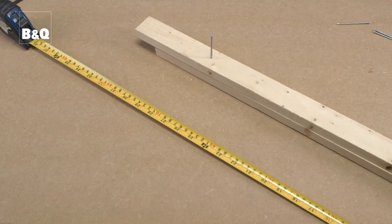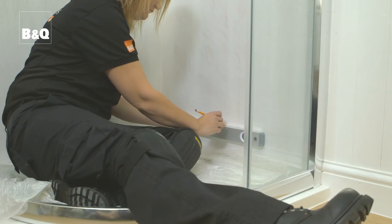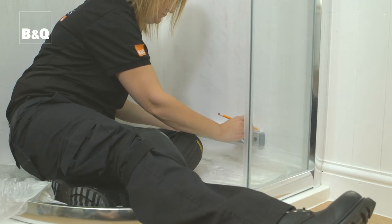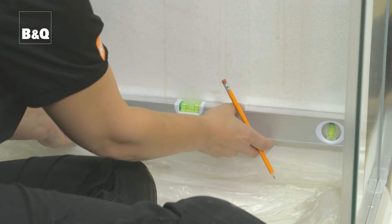To support the tiles while the adhesive sets, we need to fix a temporary batten to the wall. 50mm by 25mm PAR — planed all round timber — is ideal. Cut the batten to length, tap in some nails ready for fixing — two nails in each batten should be enough. Then mark the fixing position by drawing a level line on each wall using a spirit level.